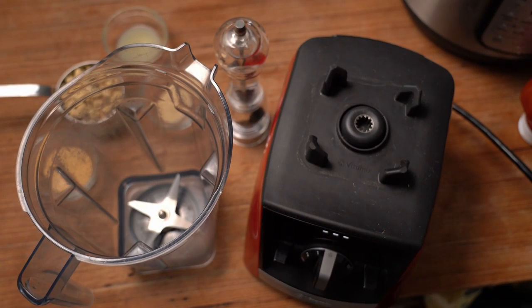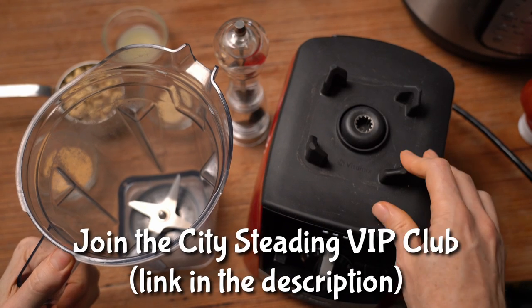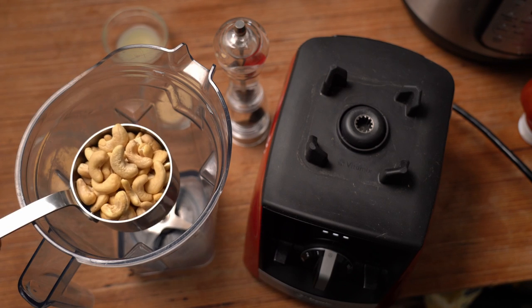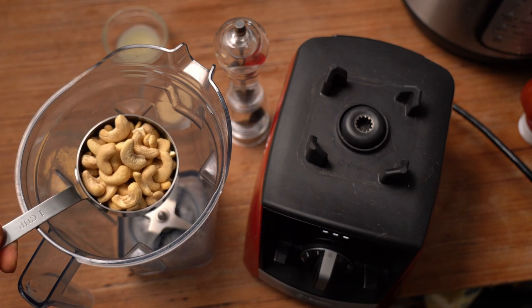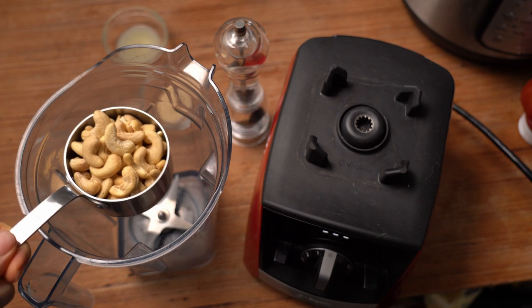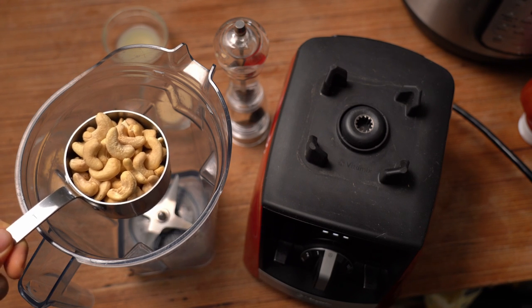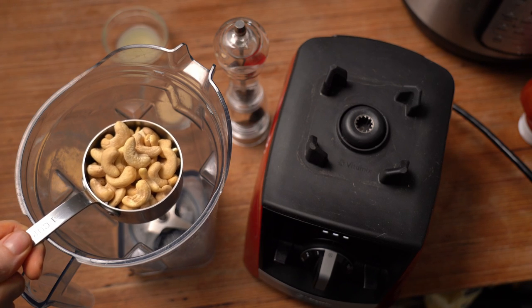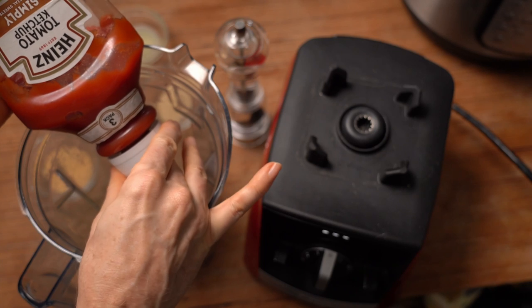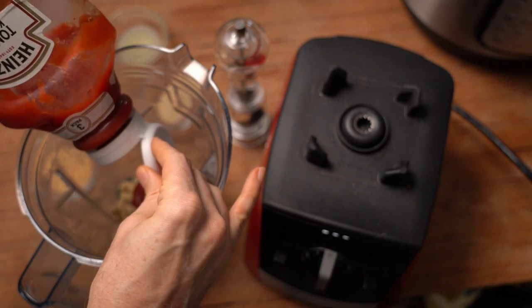While your crab cakes are cooking is a great time to start working on your sauce. For that, I'm going to use my high-speed blender. If you do not have a high-speed blender, you want to soak your cashews — one cup — overnight, or in boiling water for about 15 to 20 minutes. One cup cashews: my secret sauce for everything. A quarter cup of ketchup.